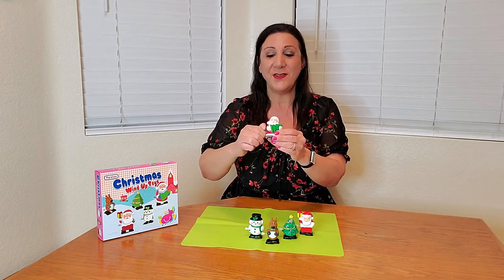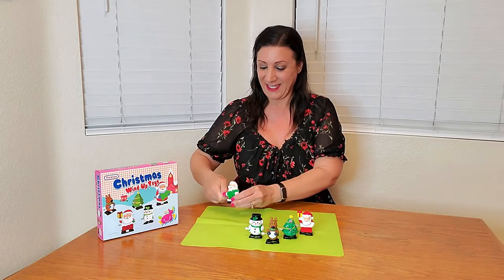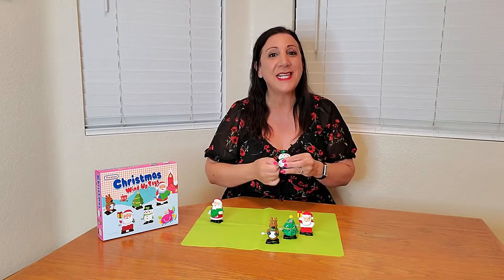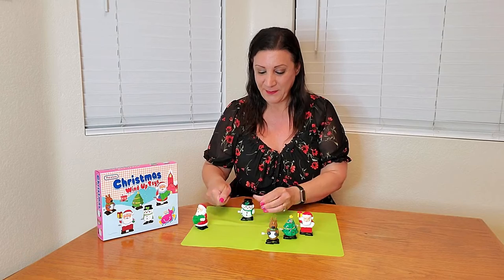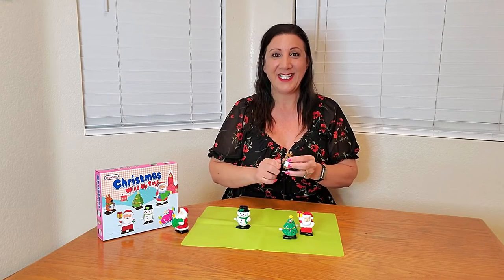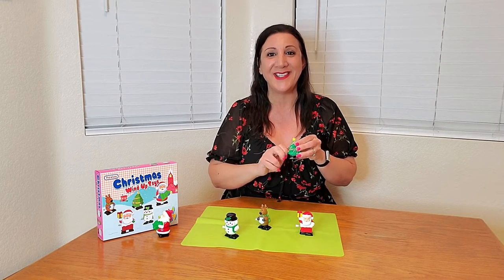All you have to do is wind it up like this, and there it goes. You get two Santas, one snowman, a reindeer, and you also get a Christmas tree, too.